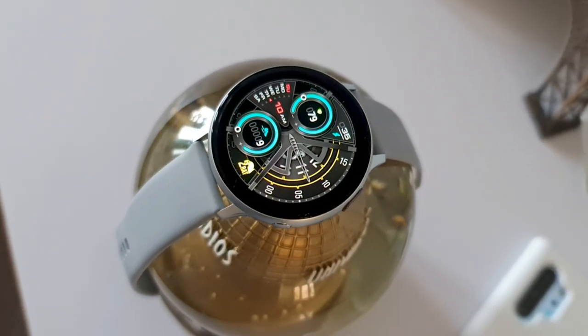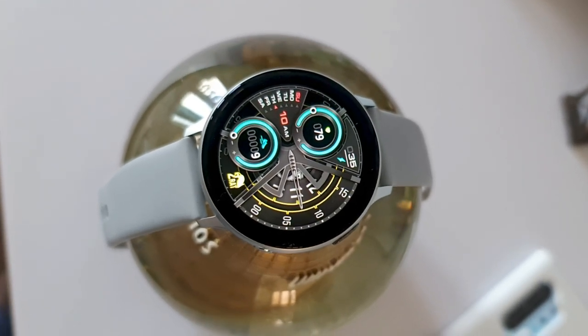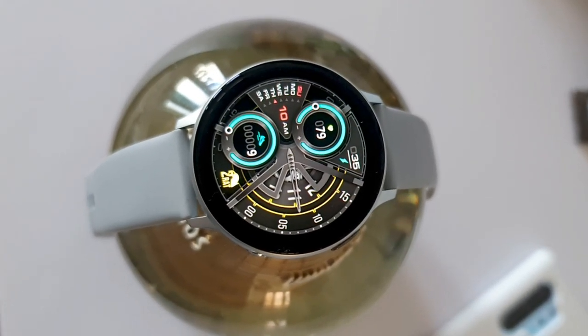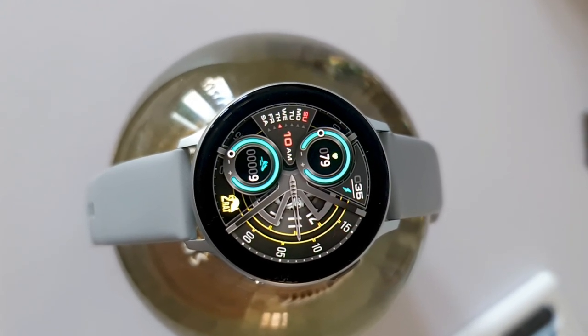Let me know what you think about it in the comment section below. We can also see these mechanical parts moving right at the center, which looks as though these mechanical parts are moving the minutes and hands display. Amazing, isn't it?